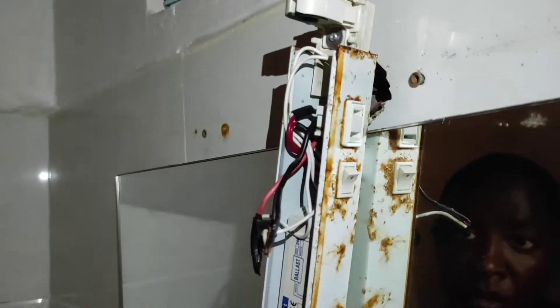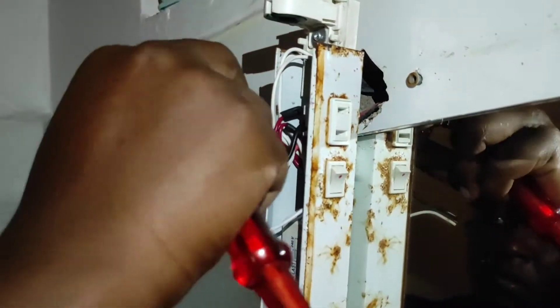So today we're going to be fixing this rusting light shaver. Let's see if we can get as much rust off and get it to a brand new state.